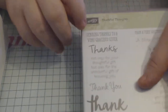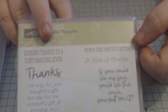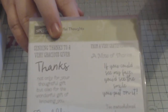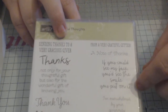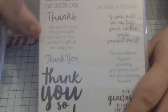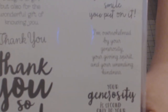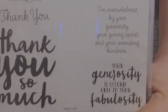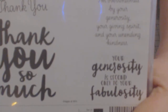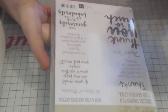Then we've got 'from a very grateful getter.' Again, if someone has sent you a nice wee gift that would do as a tag on whatever you're sending back. 'If you could see my face you would see the smile you have put on it' — I absolutely love that because it's very true. 'I'm overwhelmed by your generosity and your giving spirit and your unending kindness.' So many people I could send that to. And 'your generosity is second only to your fabulous fabulosity' — I think they just try to wind me up with the spelling sometimes. But it's a lovely wee stamp set for inside and outside of your cards.